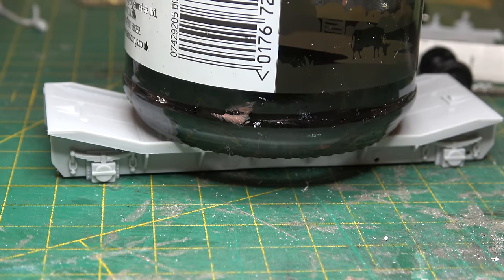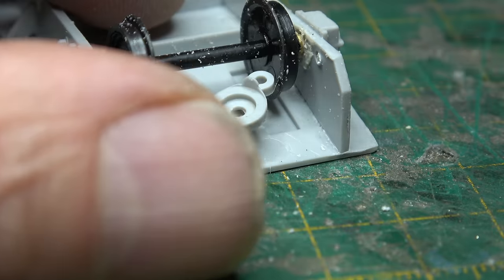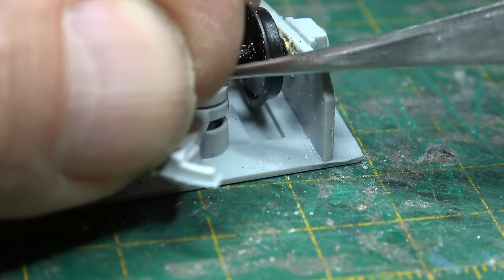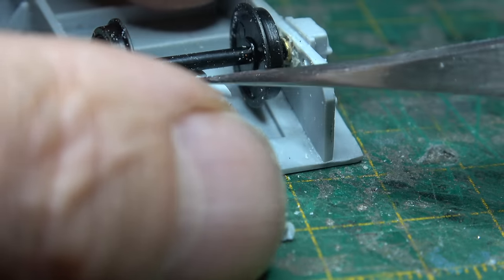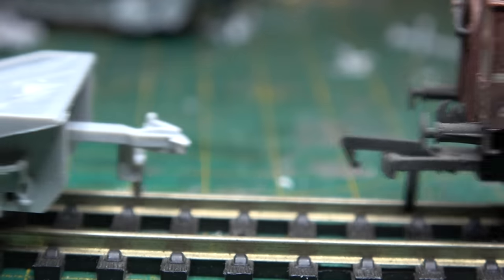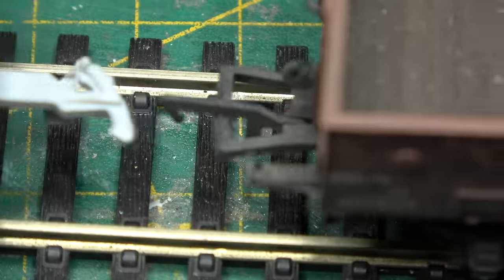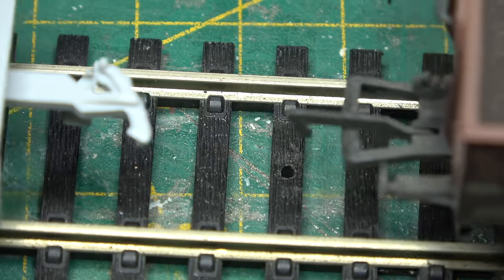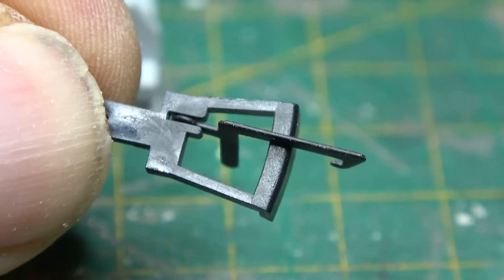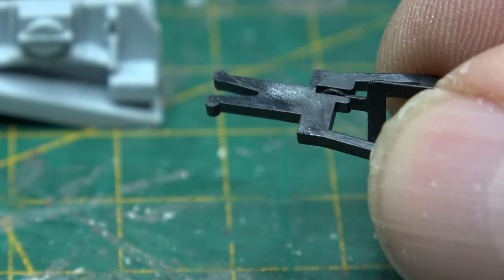Then we can tackle the problem that everybody seems to have with this wagon — the couplings. As the kit doesn't include an adapter of any sort, we're stuck with the old style couplings that won't connect to any of the modern tension lock couplings, which means you can't couple it to any other wagons unless you're using the old style or three link couplings. So I'm going to have to find a way of putting a tension lock coupler onto the wagon, preferably a more modern one that's got an NEM pocket.